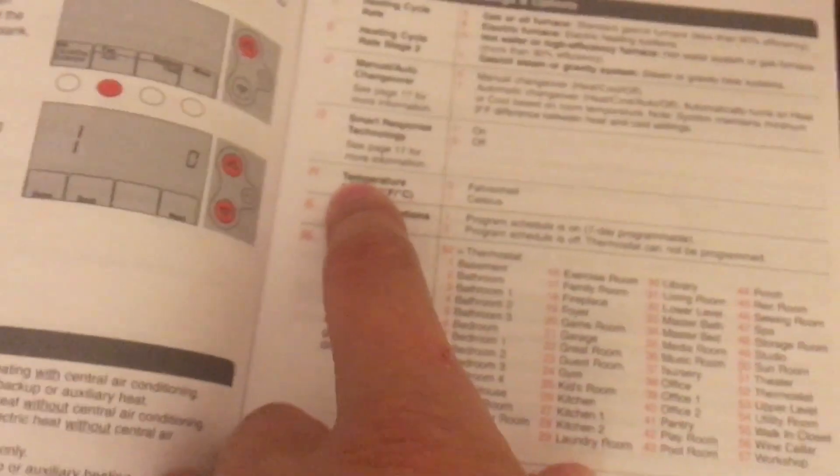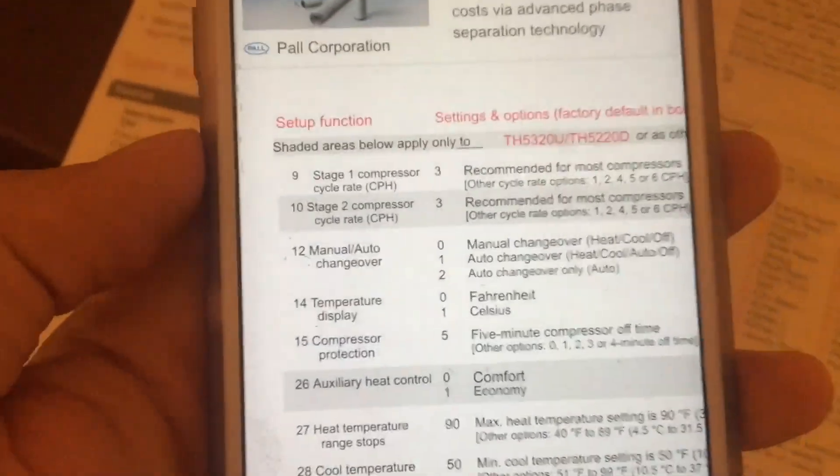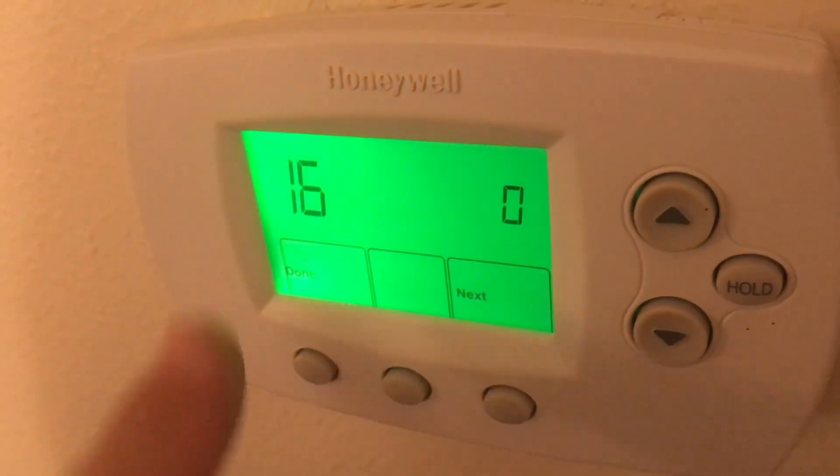Number 15 is a delay for the compressor — that's for the air conditioner. You want it set to five.